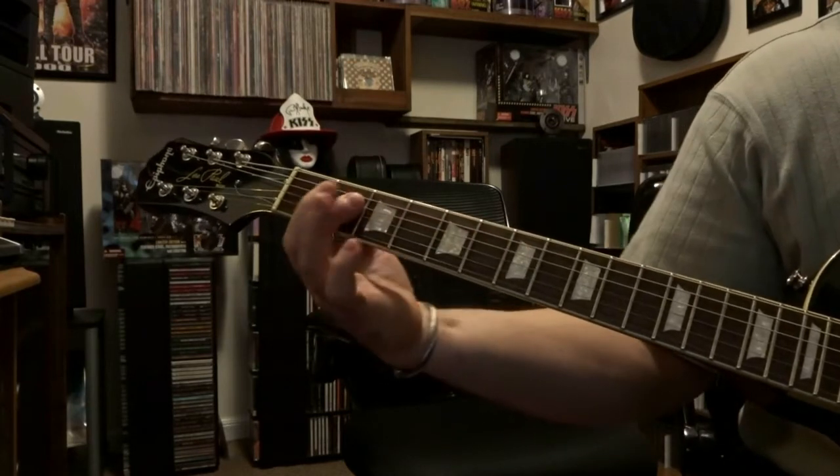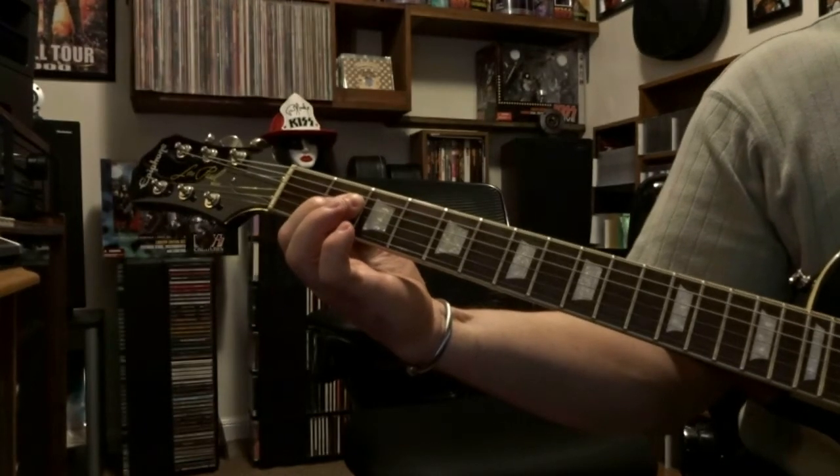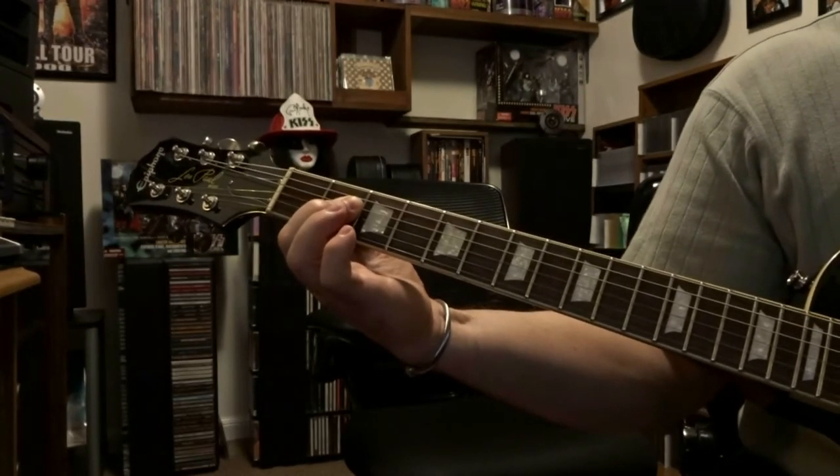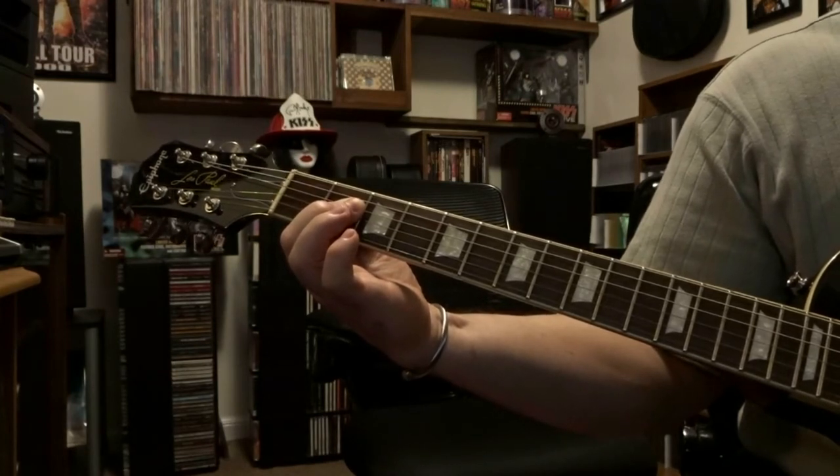We're going to come down here to the 2nd fret, 4th and 3rd string, a power chord, and you're going to strum strings 5, 4, and 3 — three times.